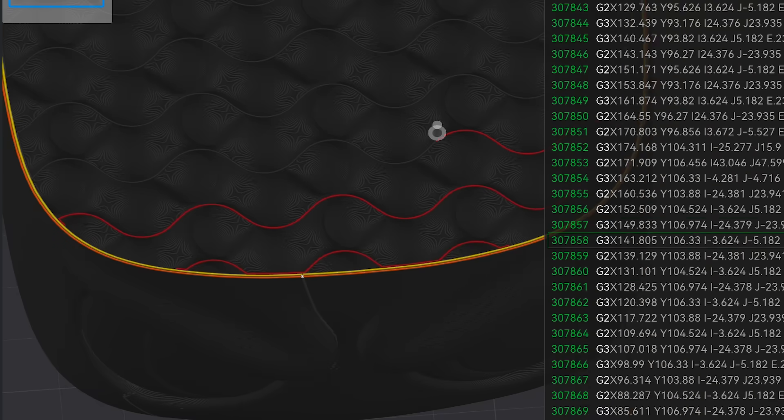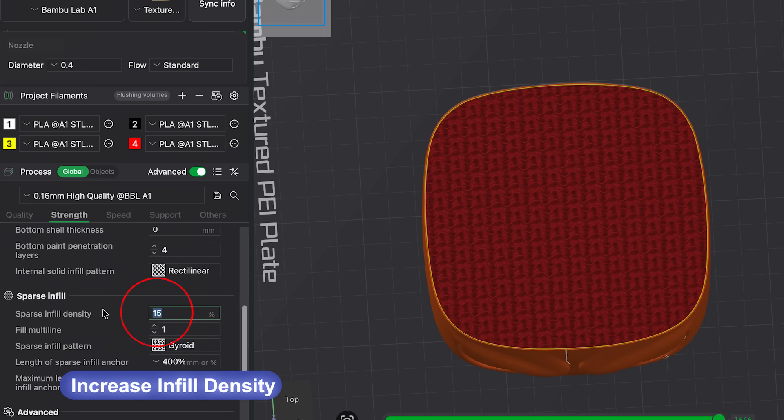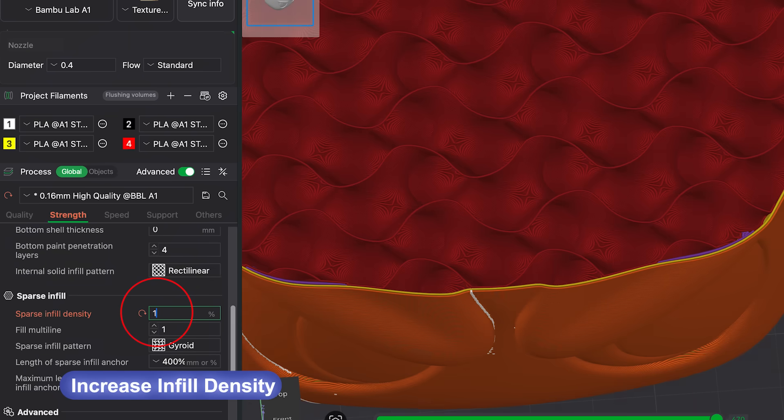Let's start with, in my opinion, the most important features in this update. First, think about the infill. Infill is the internal structure of the print — the part that gives it strength. Before this update, if you wanted a stronger print, you basically had only one option: increase infill density. 15%, 20%, 30%... and suddenly the print takes much longer and uses more material.